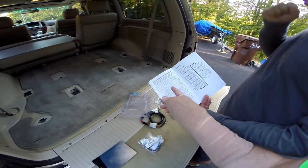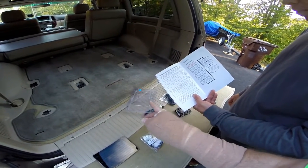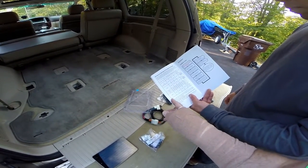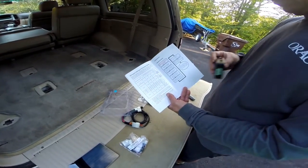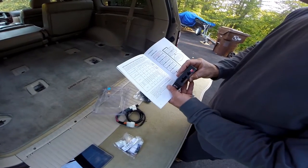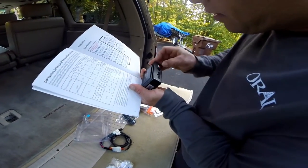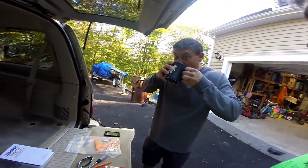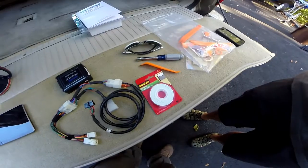We're going to be doing DVD because we're doing the DVD changer. These are the different input sources you could be selecting. For DVD it's on, off, on, on — so we need to have number two in the off position, which is up.